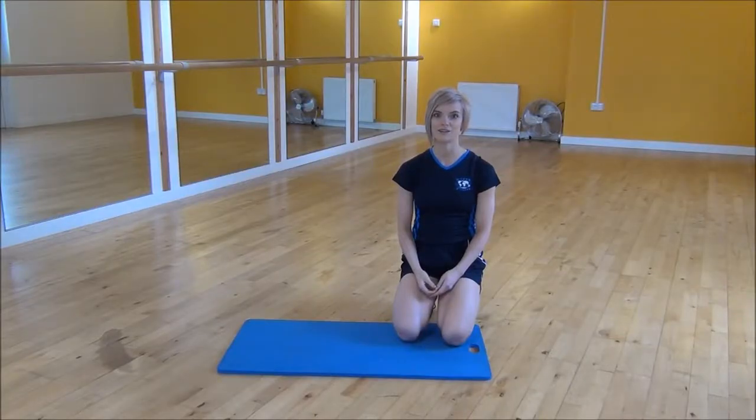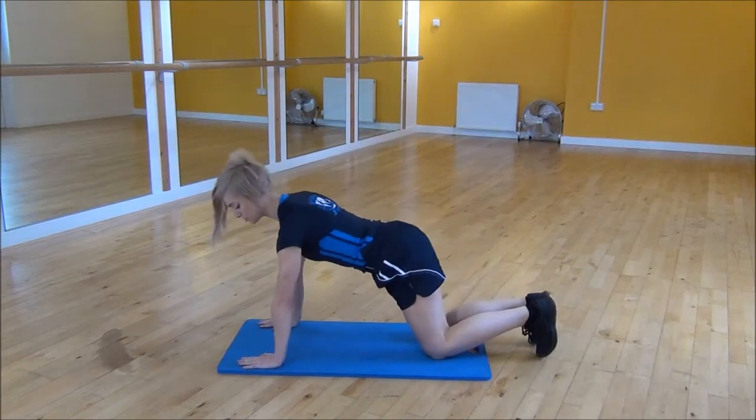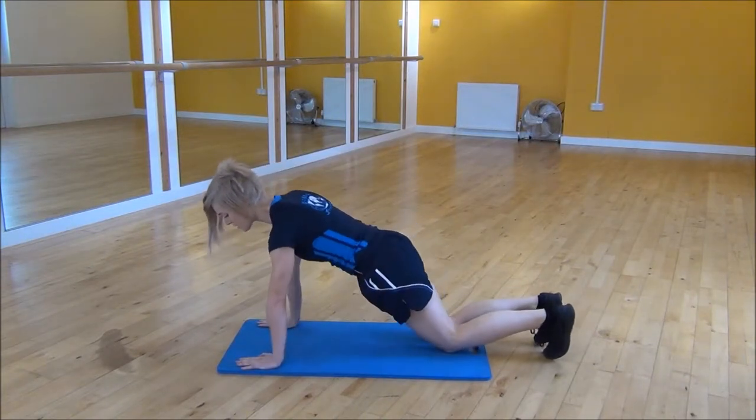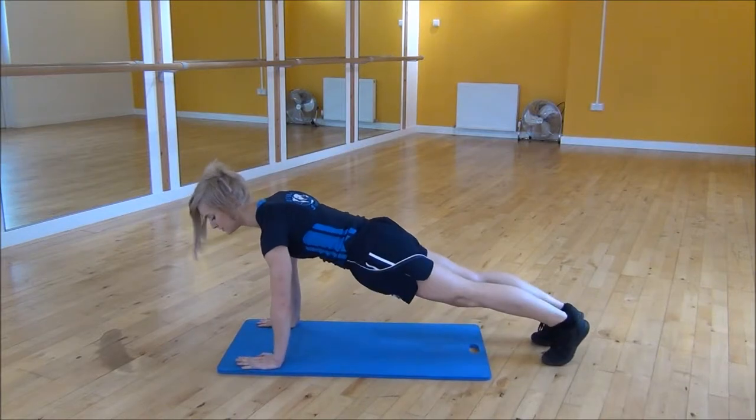The next exercise today is the High Spiderman plank. So you're going to start with your shoulders over your wrists, your core nice and tight, and you're going to lift your knees up off the floor.